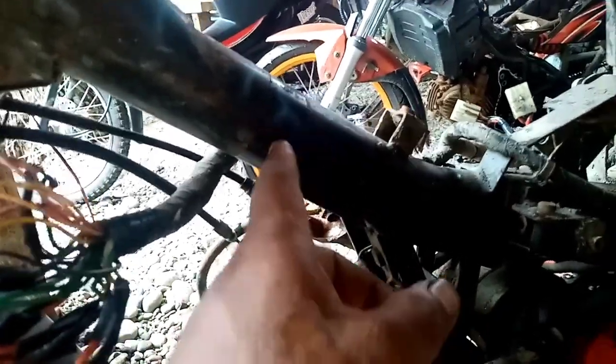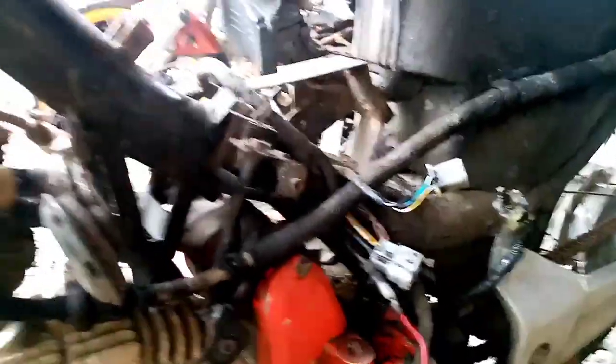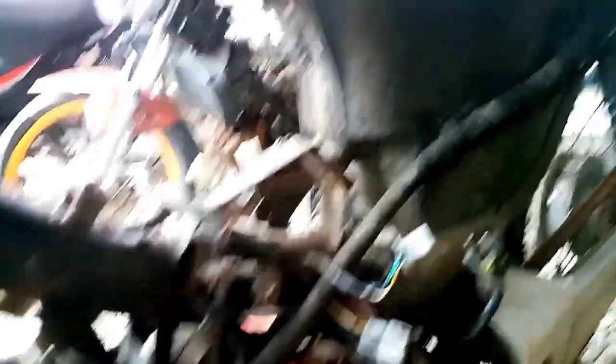Binibay natin lahat yan — yung mga body harness. Pag sinabing body harness, yung mga naka-attach dito sa chassis — mga body harness. Pero kung sinabi nating mga floating harness — yan yung mga nakalaylay lang, hindi siya naka-ano sa mga bakal. Pag mga floating harness — nakalaylay lang, ang dinikitan plastic.